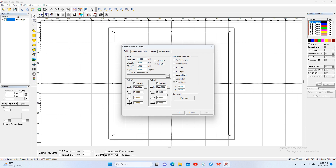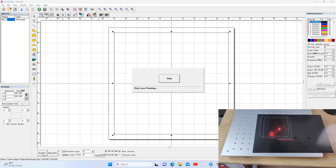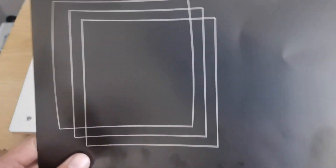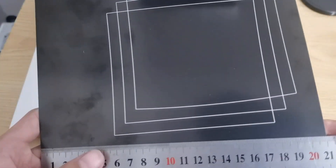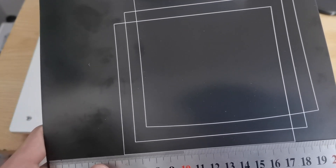To save time, I skip the process. I have got the best parameter — it's 1.054. Then we mark. We check the left and the right sides. They are very straight now.